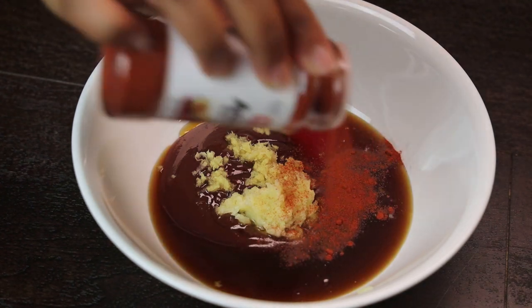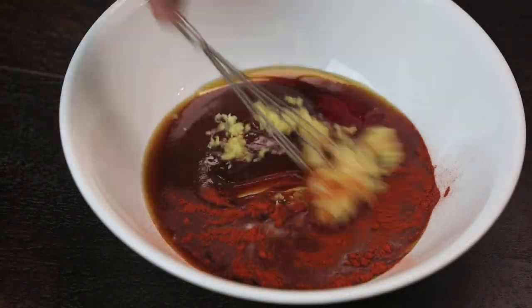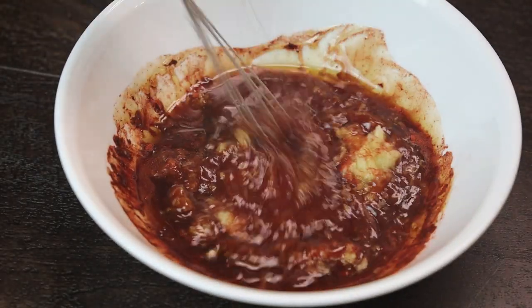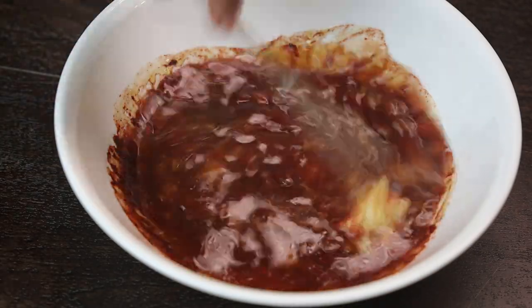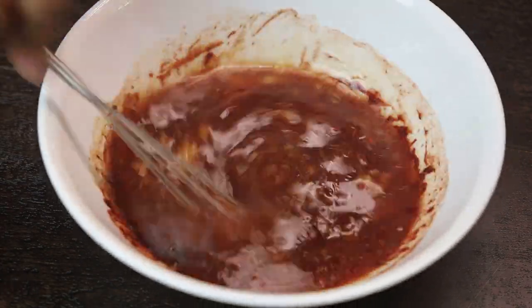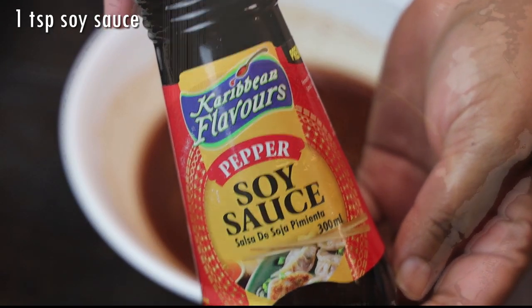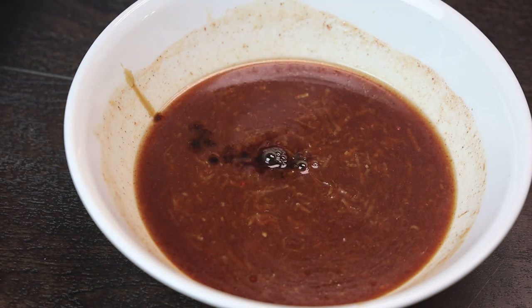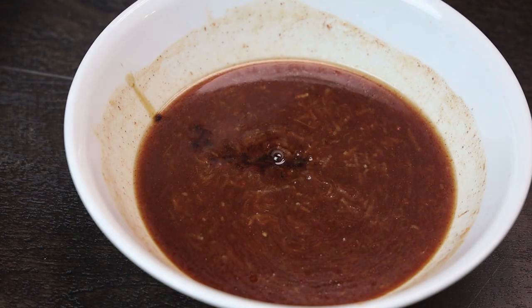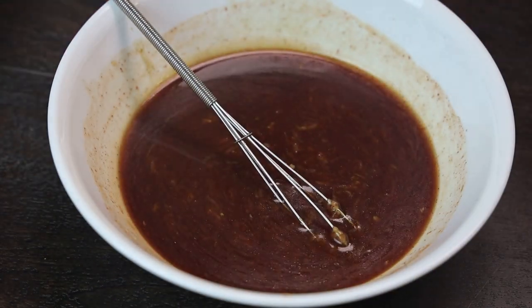I like adding some annatto, also known as ruku — I'm using the powder, but you can also use the liquid. Give it a little mix, then add in about a quarter cup of water. If you want more water to make it saucier, by all means add more. I'm also going in with some pepper, soy sauce — or you can use a dark soy sauce. Give it a mix and set it aside. This is your stew sauce for the fish. I promise you, if you try this recipe you will love it — I was blown away when she made it for me.